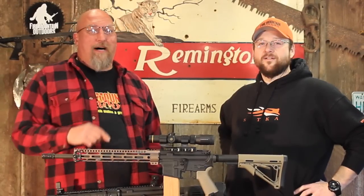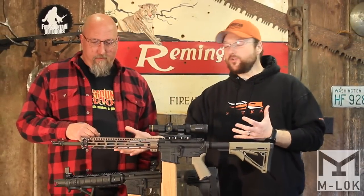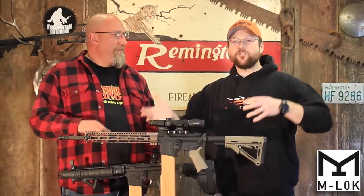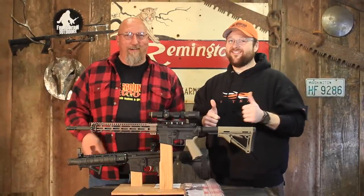Hey folks, it's Mark and Bob with Fire Mountain Outdoors. Today we're taking a look at the super slim M-LOK handguards from Midwest Industries. Want to know more? Stick around — it's slick, you'll want to.